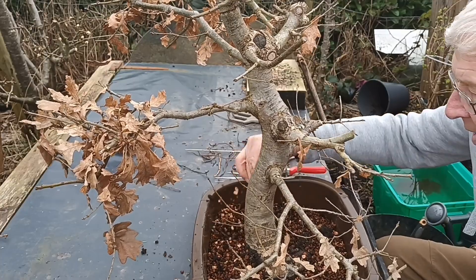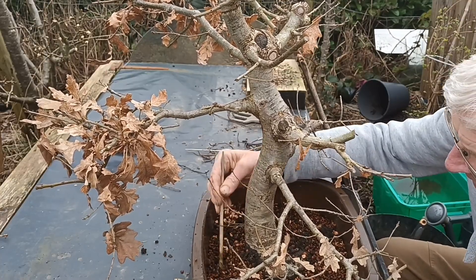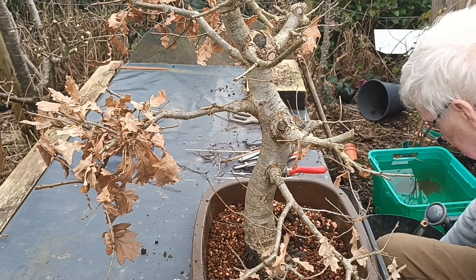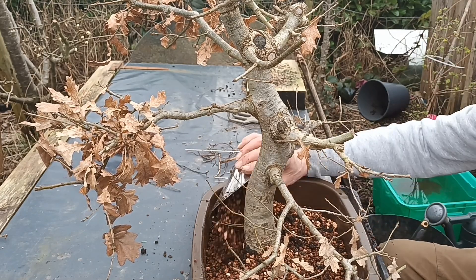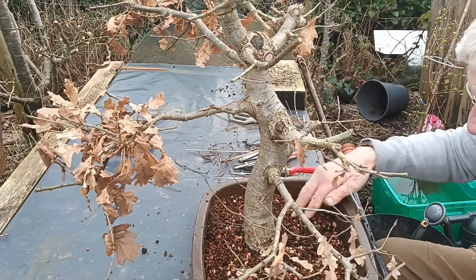It doesn't seem to have a very good nebari on this one, but hopefully it'll put some decent roots out now it's in a pot. That's got it — cutting the excess wire off. It's got it up.